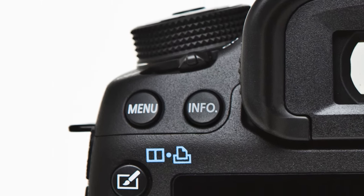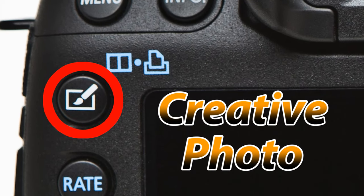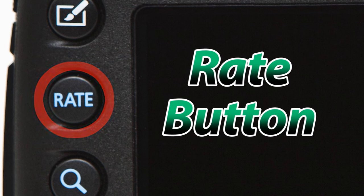Just below the menu button we have the creative photo button. It will allow you to access picture styles, multiple exposure, or HDR features. When playing back images it will also allow you to compare two images side by side. The rate button will allow you to designate a one to five star rating to your images, which is compatible with certain types of image viewing software. This button can also be configured to act as a quick protect image button.